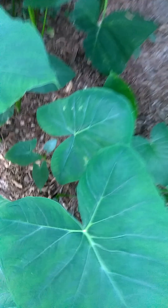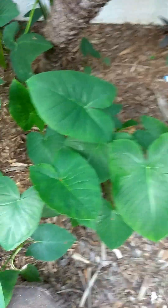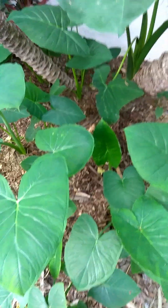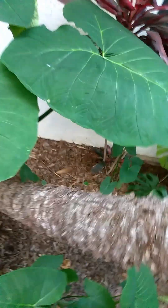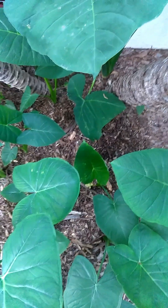It's really important to know the difference, because I was saving this as underground storage of carbohydrates — it's what the Hawaiians make poi out of. But instead of being taro, it's elephant ear, which is actually a poisonous plant. It could end up costing your life getting the wrong thing. Got to know the difference.